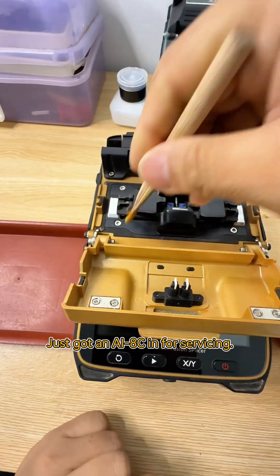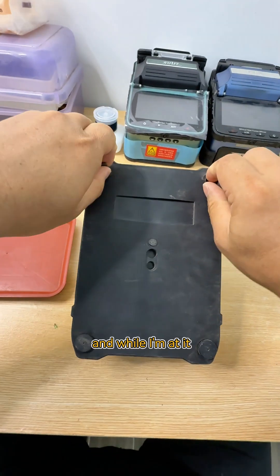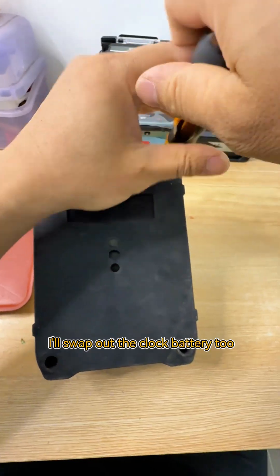Just got an AI8C in for servicing. Going to focus on cleaning dust off the screen, and while I'm at it, I'll swap out the clock battery too.